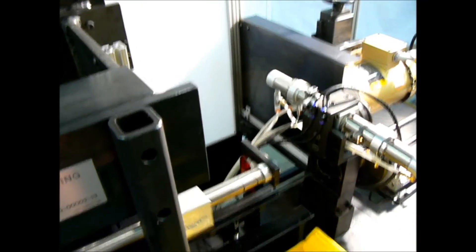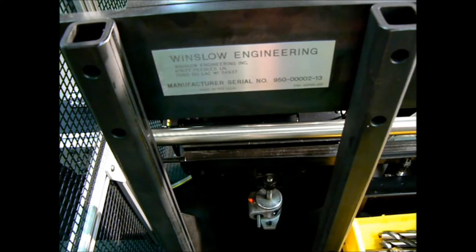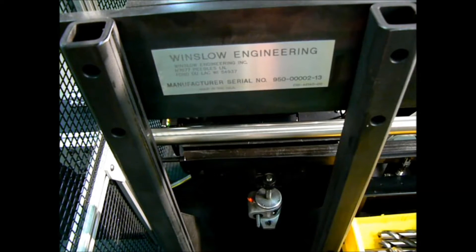The machine will continue to automatically grind tools until the load hopper empties, the unload bin becomes full, or the operator stops the machine.